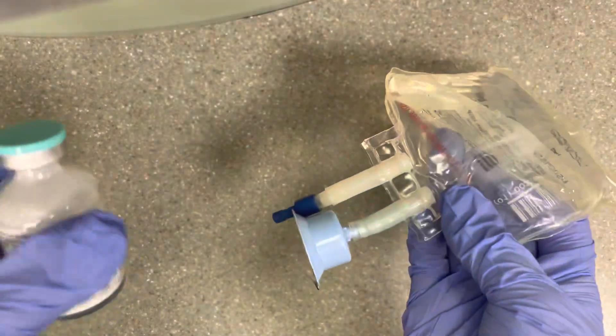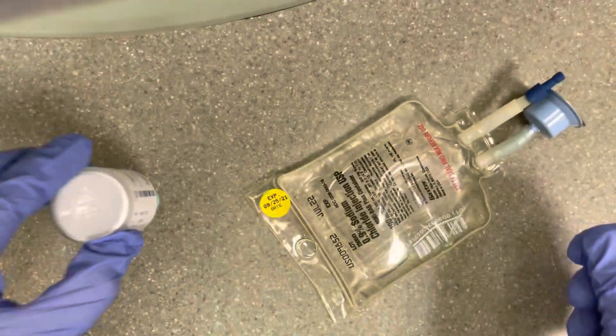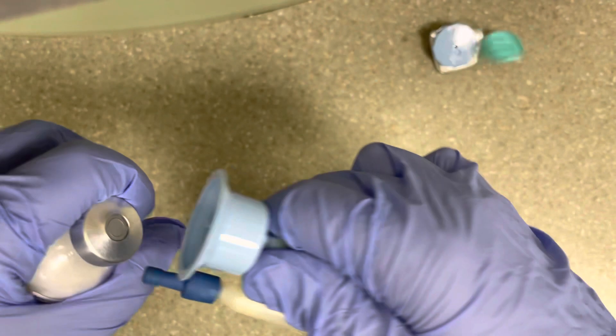Okay, so first step, you want to grab what you need. Flip your Zosin vial upside down, pressing all the powder down to the bottom, and leave it like that. Now pull the tab off of your saline bag. Go ahead and pop the top off of your Zosin and connect the two.